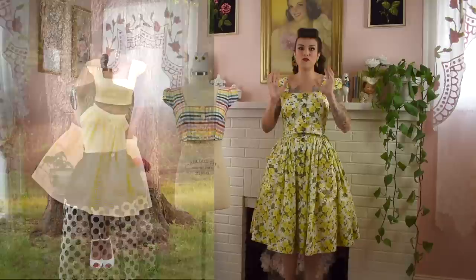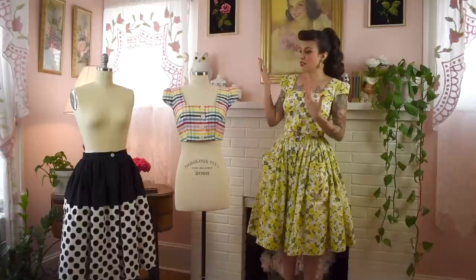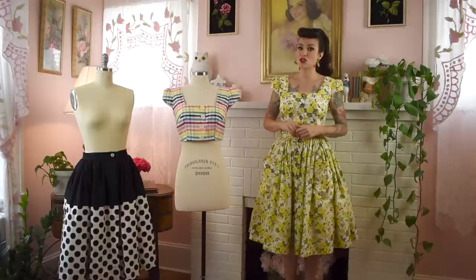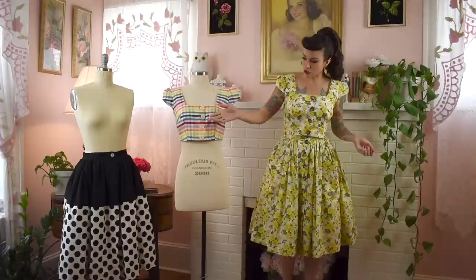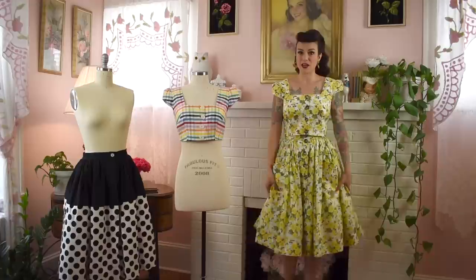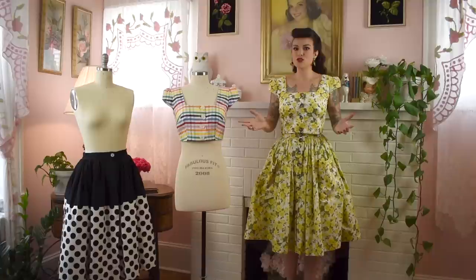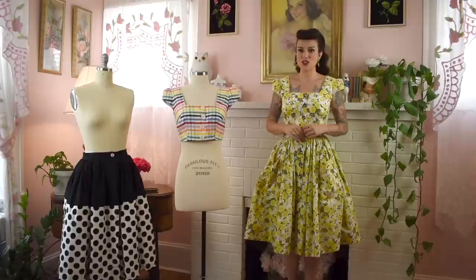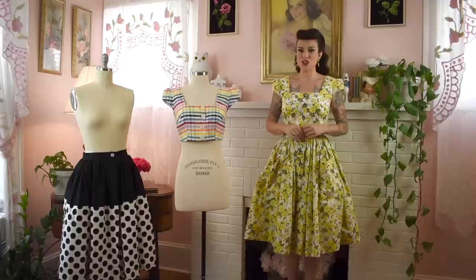I'm going to show you fun techniques and tell you how to make this pattern for your body or for whoever you're making it for. It goes with the picnic top, which you see me wearing. You can get that pattern on the Gertie's World Patreon — link in the description. You can also make an overskirt version with color blocking, one button, worn playfully open over a romper.